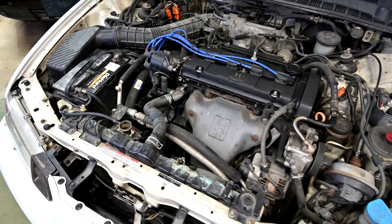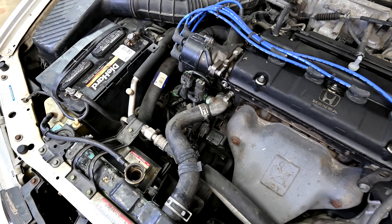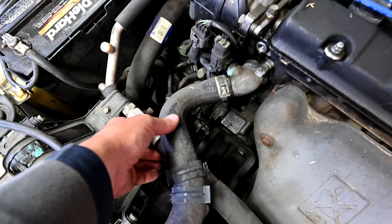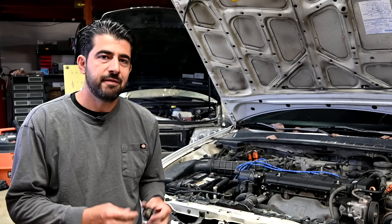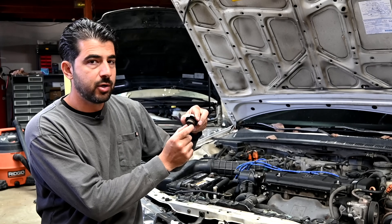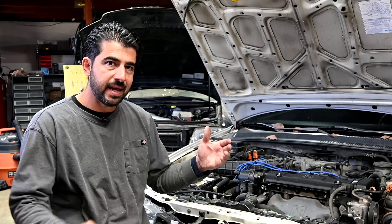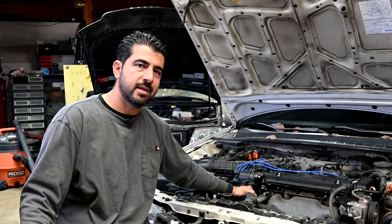Another symptom — not super common but it does happen — involves the second valve inside your radiator cap: collapsed hoses. You go park your car, come back the next day, open the hood, and see the upper radiator hose all collapsed on itself. If that's the case, that's the secondary valve not opening up and allowing coolant to flow back from your coolant reservoir back into your cooling system. If this is stuck closed, the vacuum that develops inside your cooling system is just going to collapse the hoses.